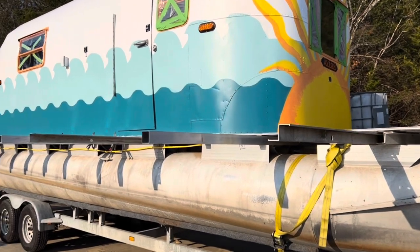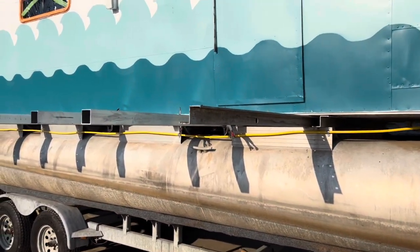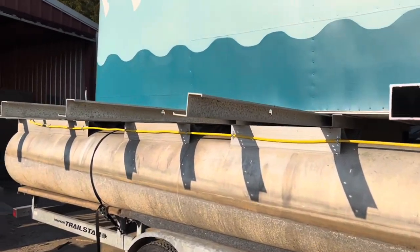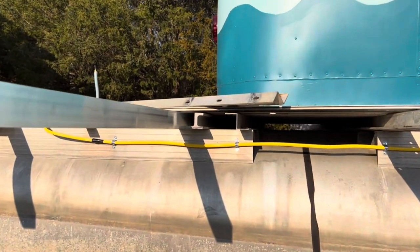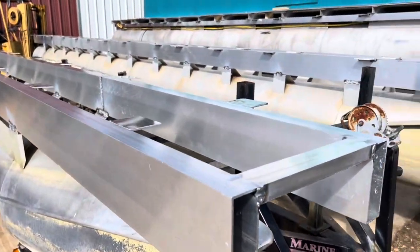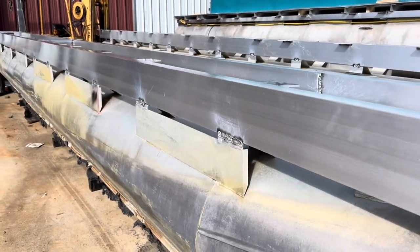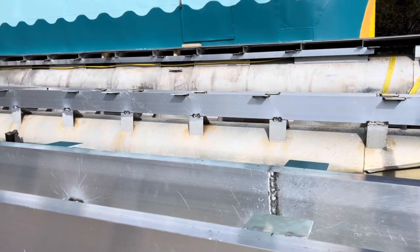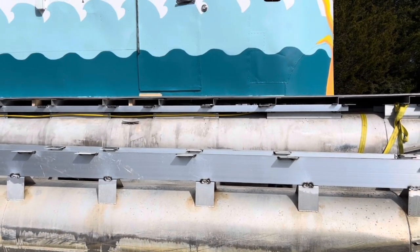This is how the arms are coming out to attach the other pontoon to, and it'll hang on here. This is how the toons are set up with plates on them. These are the ones we're adding alongside and have to drill. Then they'll be lifted up and put next to the other one.